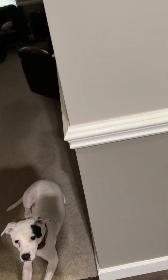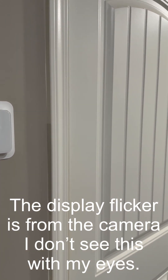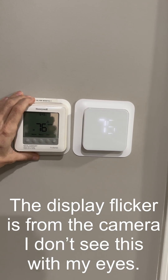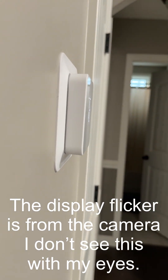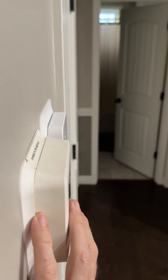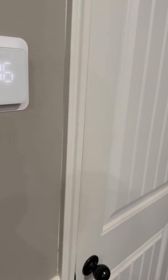Compared to my old one, I think the color matches much better. It's a much crisper white — it matches the door frame and the door better. The footprint size is about the same, so it covers up any existing holes. It's very minimalistic and sleek; it doesn't stick off the wall as far as my old one did. This one sticks out about as far as the door frame.